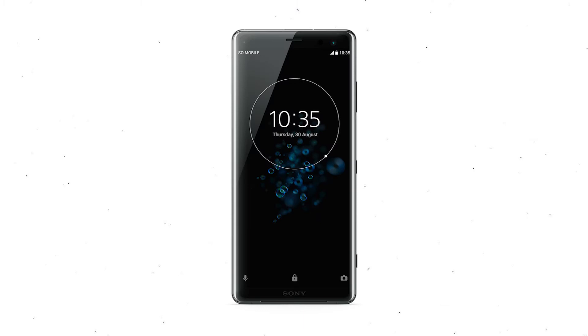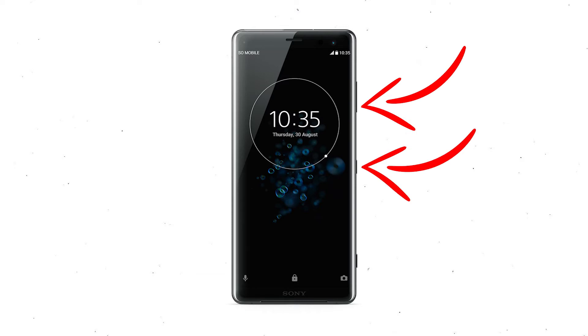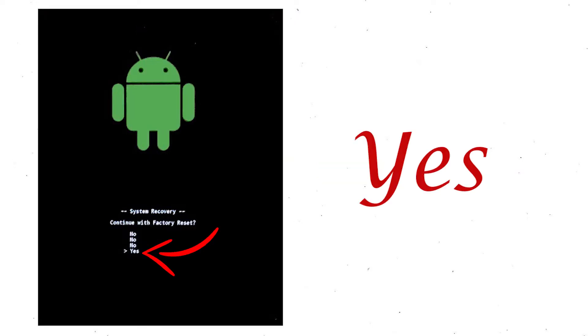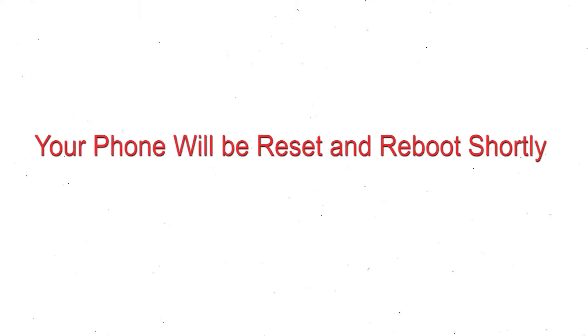Power off your mobile by holding the power button. Press and hold the volume down button and power button. When you see the recovery mode screen, release all the buttons. Select factory reset using the volume buttons and confirm with the power button. Finally, choose the Yes option. Your phone will be reset and reboot shortly.